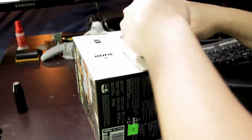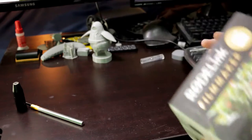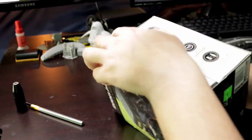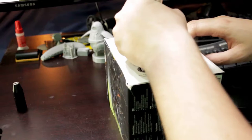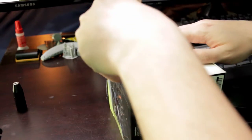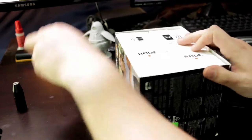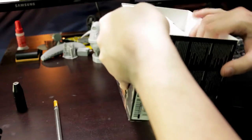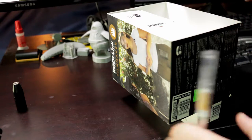Let's get in here — got to cut it open because it comes as two packages. I assume they sell a pack that's just the transmitter or just the receiver if you happen to lose one or the other. But the Filmmaker Kit comes with both, so that's nice. The transmitter decided to come out first, so let's open that first.